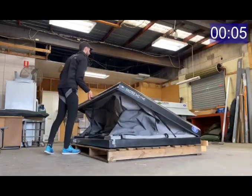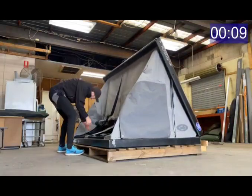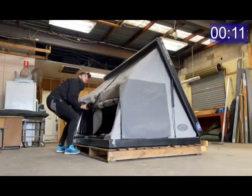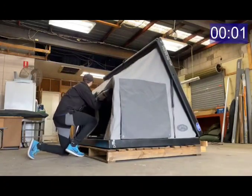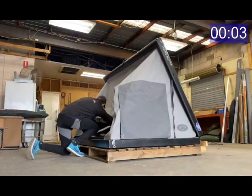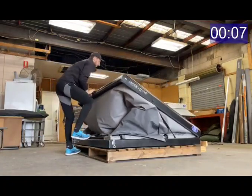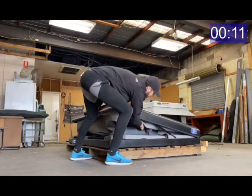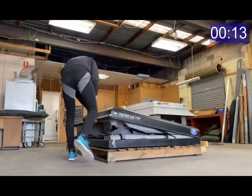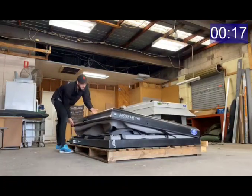Setting up the tent is really easy — two latches, one on each end, a gas-strutted top lid, and then the internal frame also gas struts up, with a total setup time of about 12 seconds. Packing down the tent is very similar: folding down that internal frame and then pulling down the roof of the tent and tucking in the canvas all around. You can get the entire tent packed down ready to go in about 30 to 40 seconds.